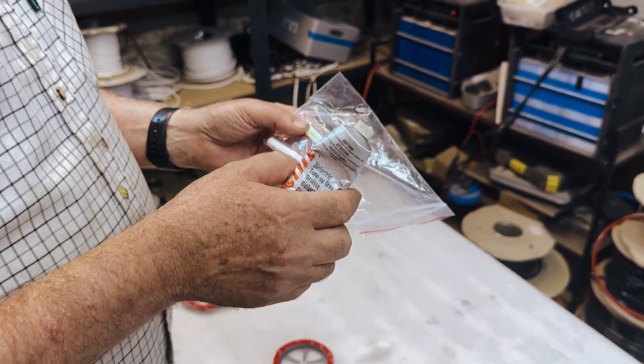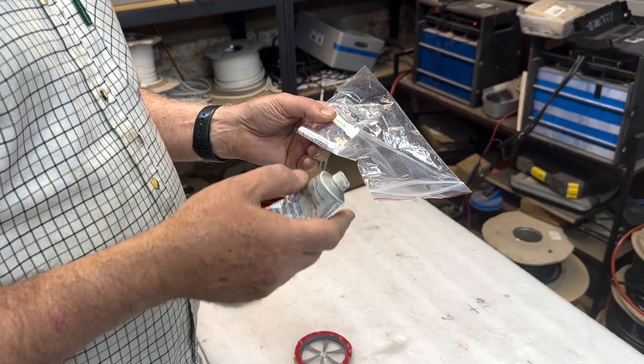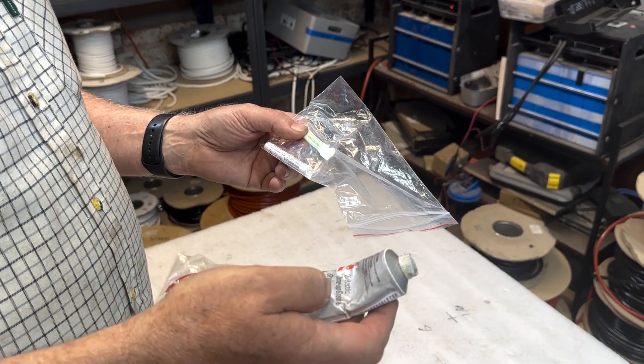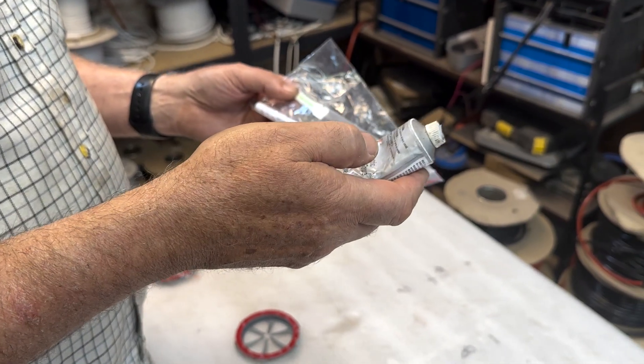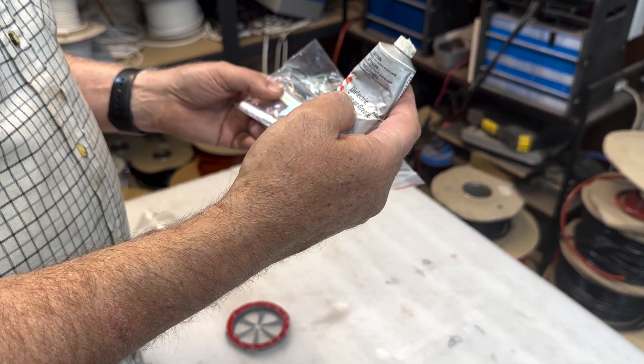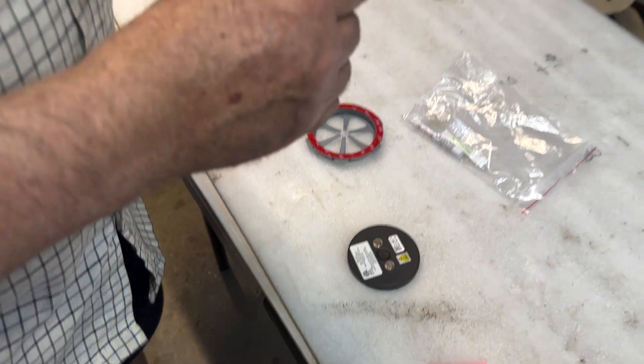If you're going to be taking the unit off in a few years to replace the batteries inside the sensor, you may as well just buy dielectric grease, tune-up grease, or dielectric paste off the internet.